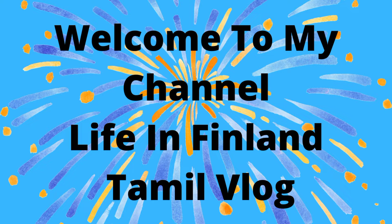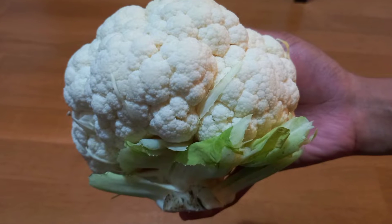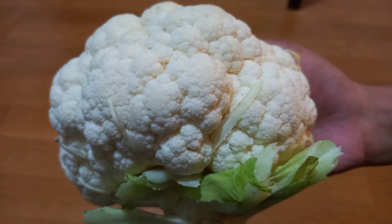Hello friends, welcome to my channel, Life in Finland Tamil Vlog. In this video, how do we make our cauliflower crispy and tasty?